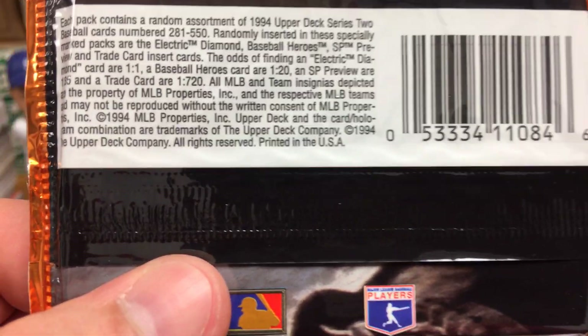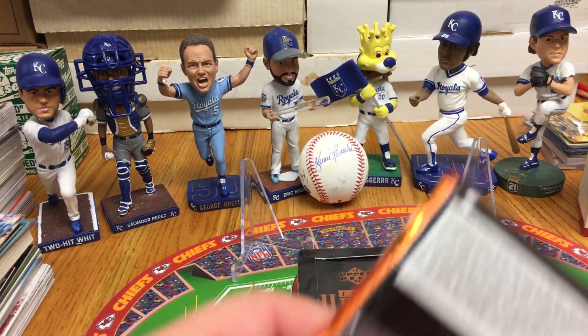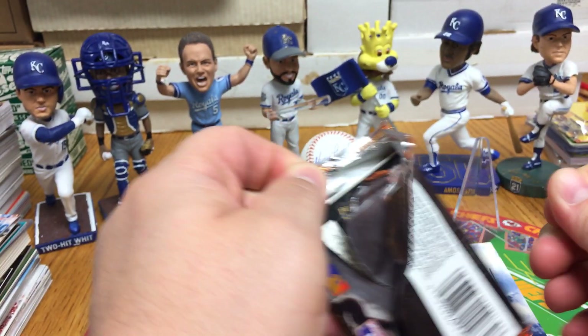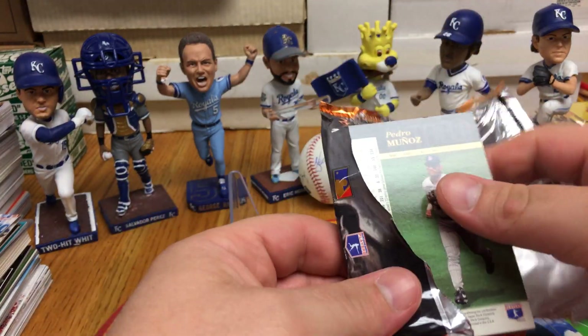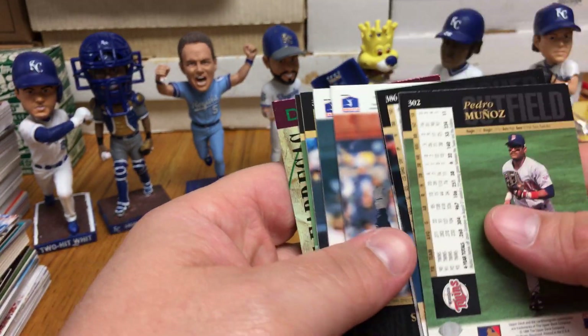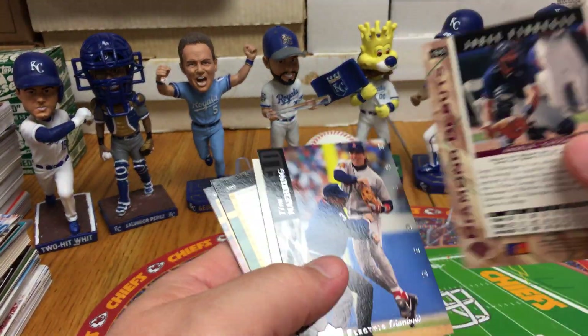Don't think I could trade this for anything, but this box is hopefully going to be interesting. I'll go ahead and start out here — now is the moment of truth. Are they bricks? Not too bad. Some of them look like they're a little dinged up.